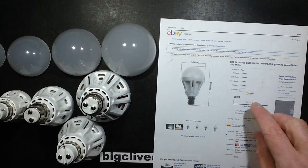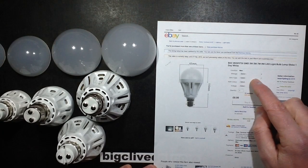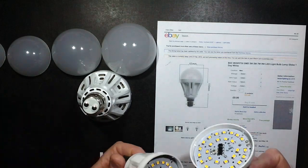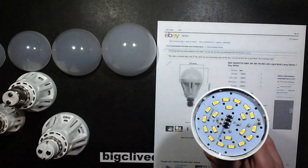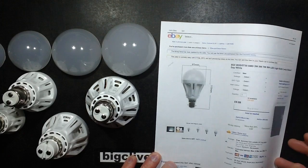Now if you do choose SMD type, it offers you 2835 or 5730. All it does is — the only lamps with the smaller LED are the lower wattage ones, and the only one with the large LED is this one, so that option doesn't really make a lot of sense.